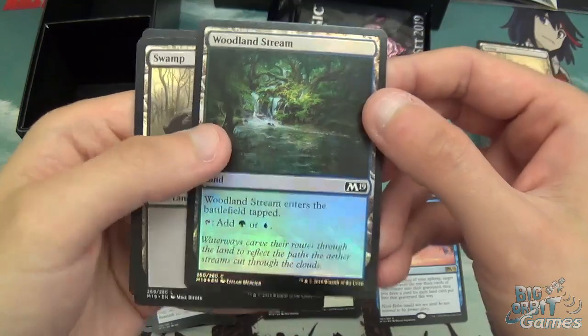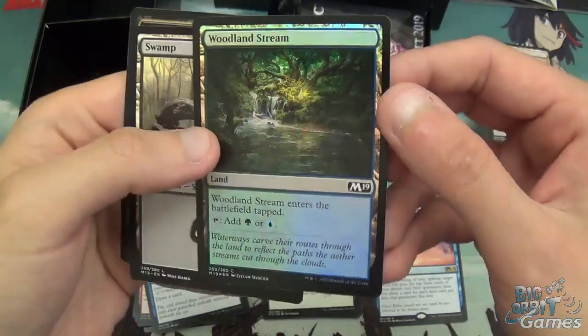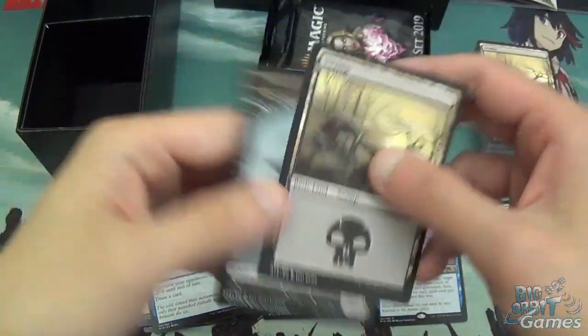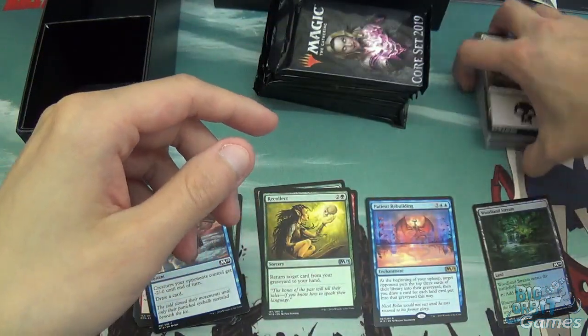I've also got a foil Woodland Stream, which is quite cool. And a Swamp and a Zombie token as well.